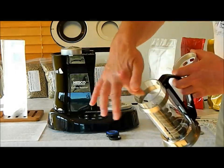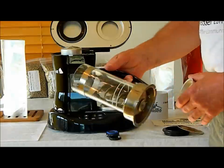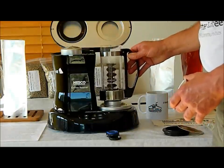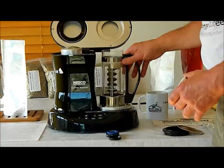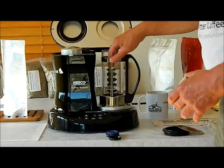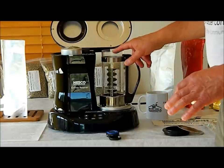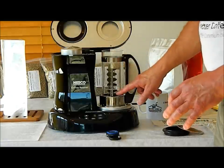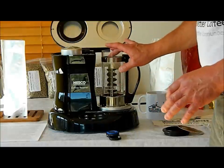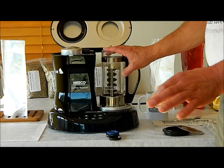Every once in a while I'll take a bottle brush and run it around here to clean out anything that hasn't been rinsed out, but that's all there is to that. Before I start a roast, I always put this on here — that seems to prevent any small beans from getting underneath the rotating auger. The auger makes sure that your beans move whether you have fewer or more beans in it, and it does a nice job of keeping your roast very even, so that's one of the reasons we love this roaster.